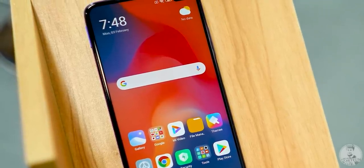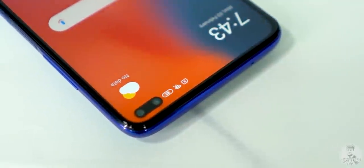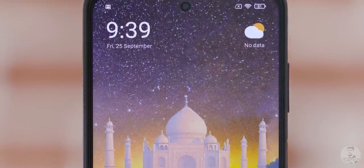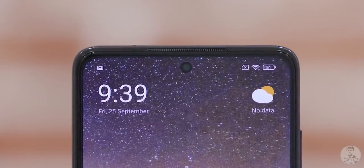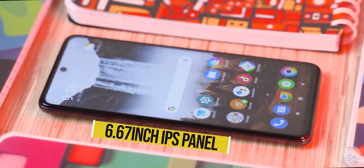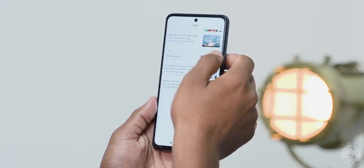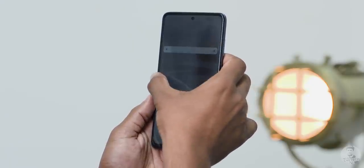The POCO X2 didn't have the proximity sensor there since they'd squeezed it inside the pill-shaped cutout for the dual selfie cameras. However, the X3 has swapped out the 20-plus-2 megapixel combo for a single 20 megapixel snapper, so we just have a small circular punch hole in the center of the display. The rest of the panel has remained the same — same 6.67-inch IPS panel, same Corning Gorilla Glass 5 protection. It's got nice colors, gets bright enough for outdoor usage, and the best part, it's still 120Hz.